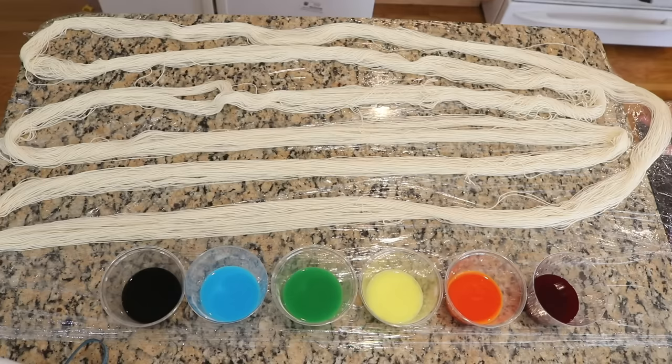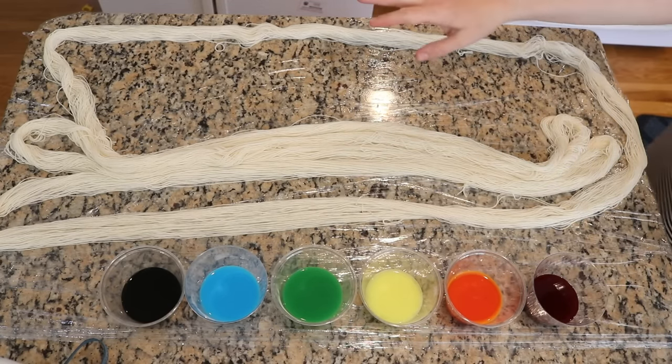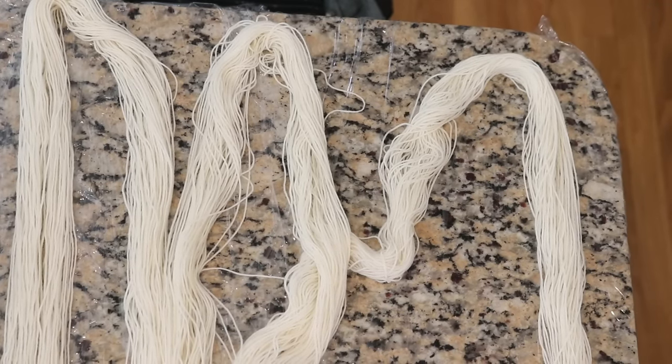My work surface is protected with one layer of plastic wrap, so that way I can wrap up the yarn at the end to keep the colors separate from one another as we steam-set the yarn. I'm pushing sections down so I can focus on one color at a time.